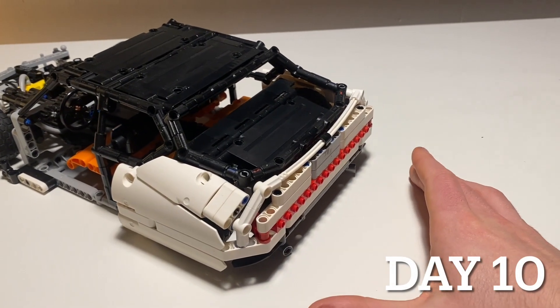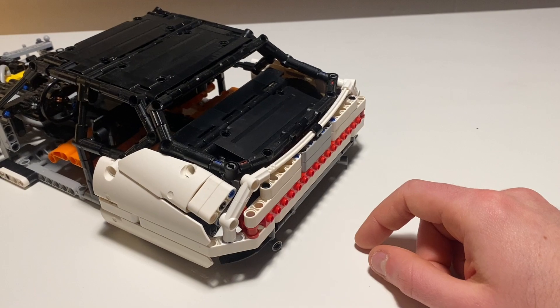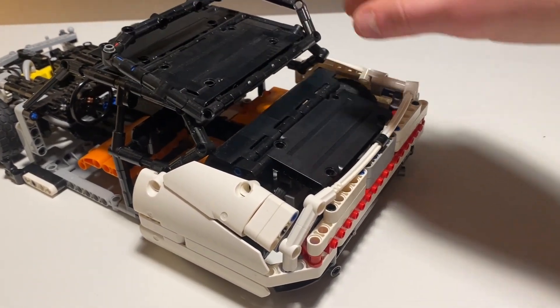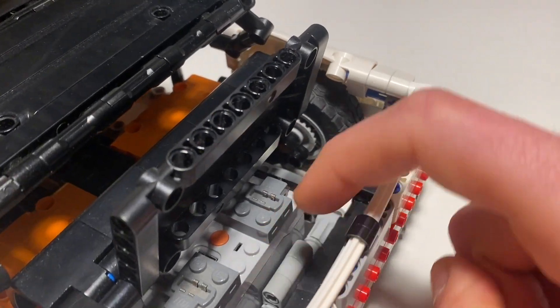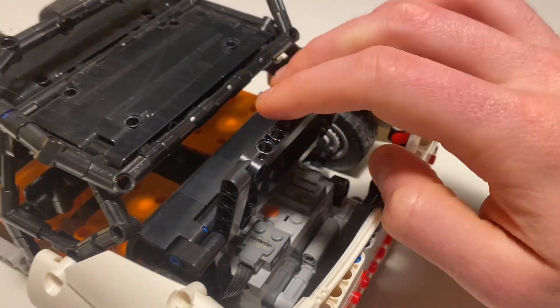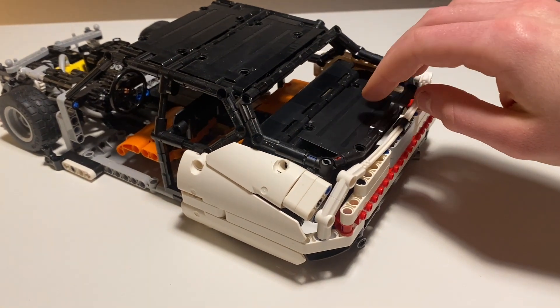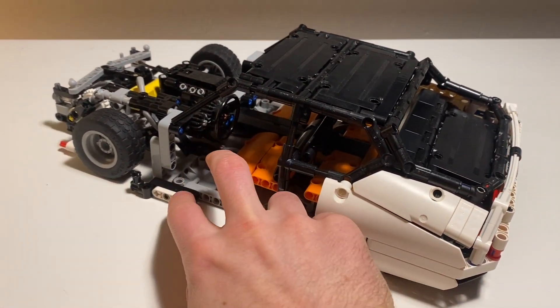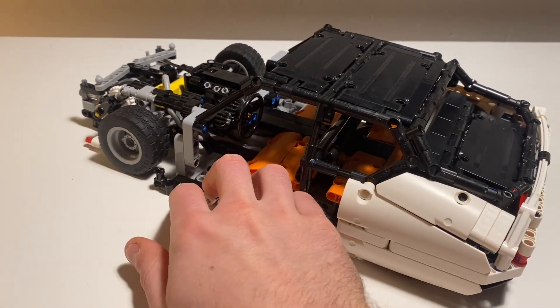We now have the rear end of the car near completion. I'll have to add a little bit more detail to the rear lights here. The tailgate still opens and if we open up the parcel shelf we can gain access to the battery box and the cylinder to adjust the height of the suspension. I've also left some space here for doors and started on these brackets to mount wheel arches to the front.